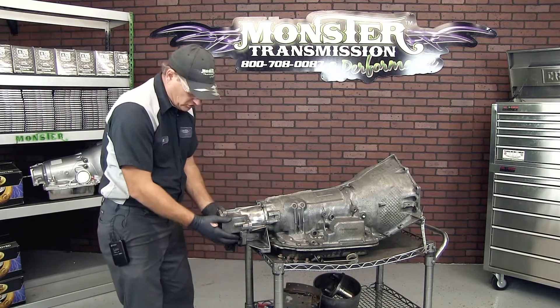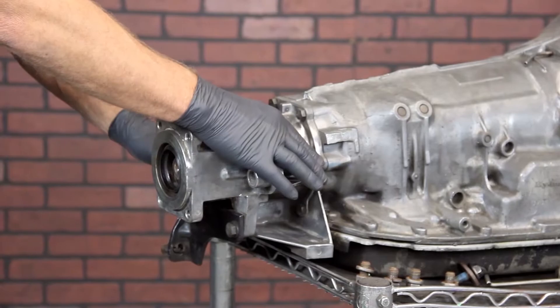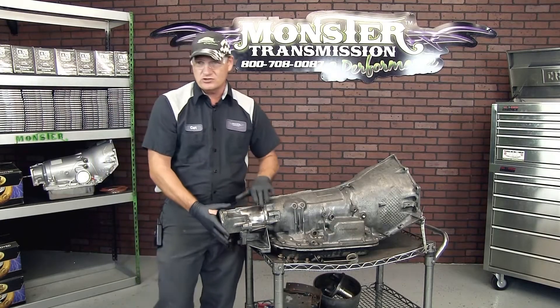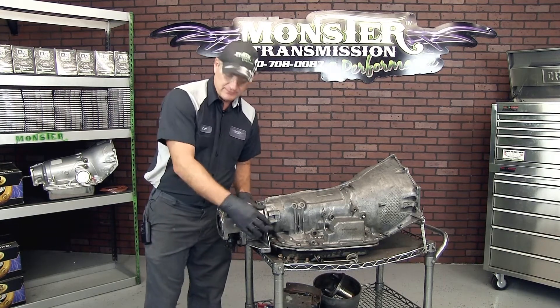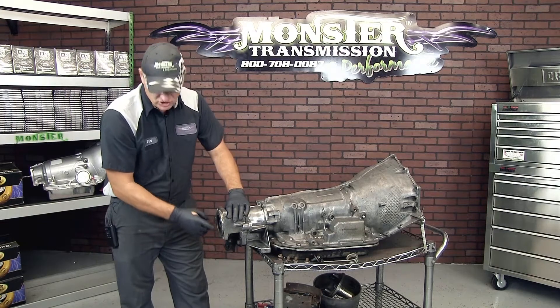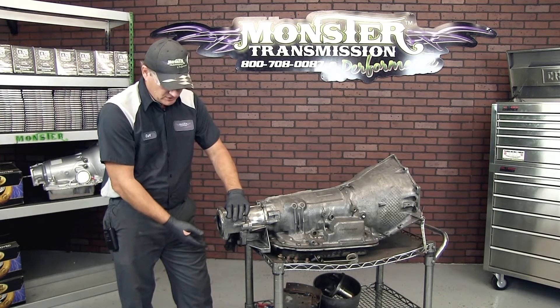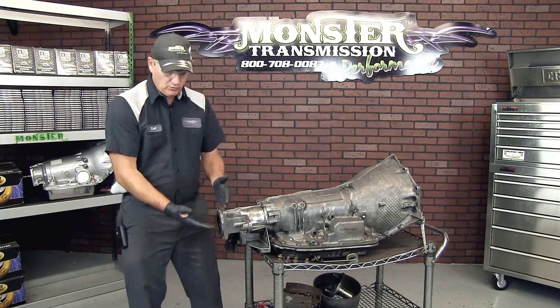Now you've exposed this portion of the transmission. There are six bolts with 15 millimeter heads — some models are slightly shorter. You may have to reuse this extension housing, but we will send you the new gasket to seal it. We'll also send you a new rear seal that you will place on your new transmission. That covers how you remove the drum itself.